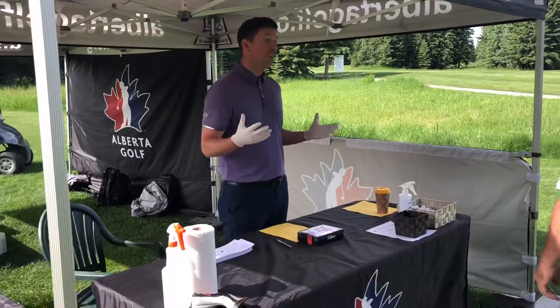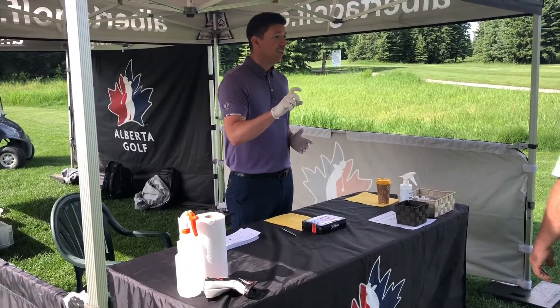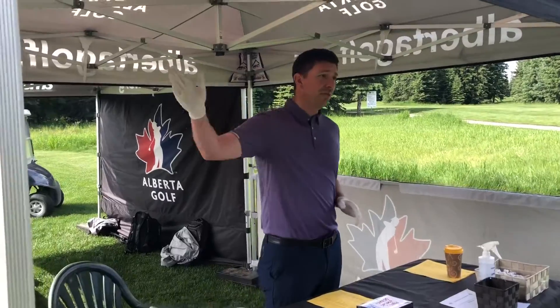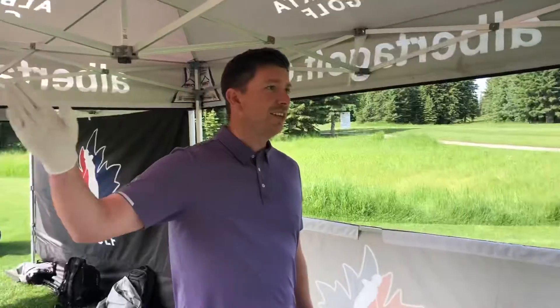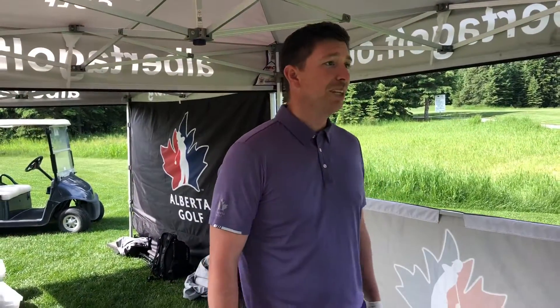They're calling for some potential weather, but if there is rain or lightning you'll hear one horn — that's automatic suspension and we're going to have to meet in the cars because we can't congregate. Just mark everything, leave it, mark your ball, head to the car, and we'll let you know when to get back out there.